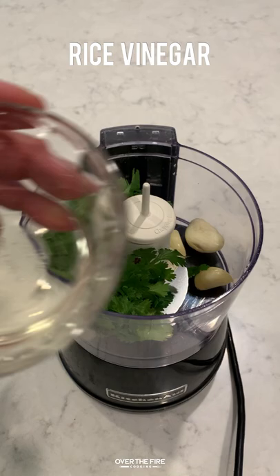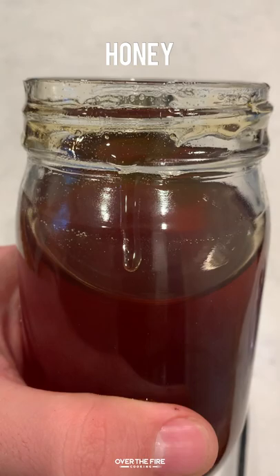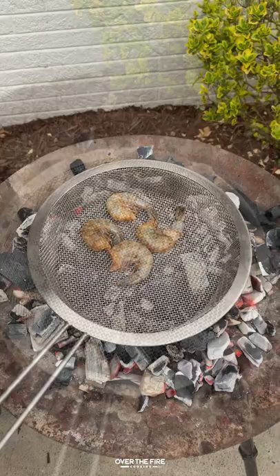Next we're going to make that garlic chili vinaigrette — you can find this whole recipe on my blog. Mix that all together in a blender but leaving the sliced chilies out so we can add them in at the end. Blend till super smooth and add it to a mason jar, adding in those sliced chilies, and let that sit in the fridge for about an hour.